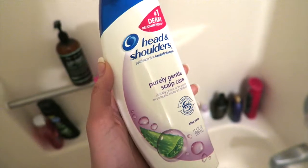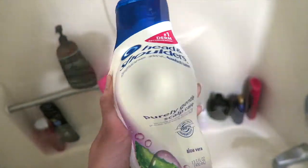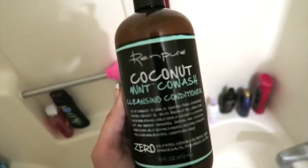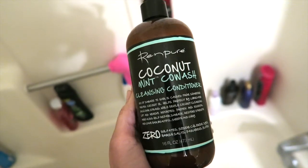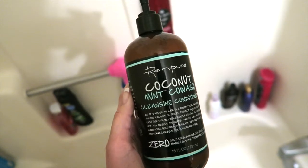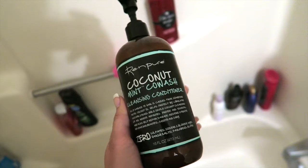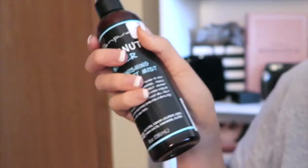When I go into the shower, I use Head and Shoulders shampoo because I feel like it really works — it does help with dandruff and I just like it overall. Then for my conditioner I use a coconut mint wash by Renpure. I got it at Marshall's at a very good deal. I like it because it's minty and it makes my scalp feel refreshing.